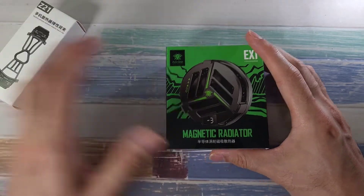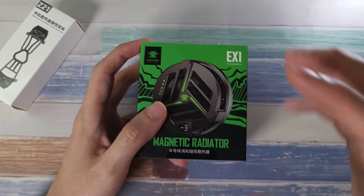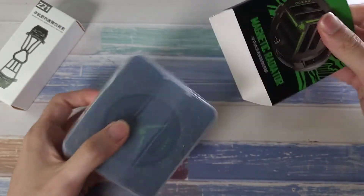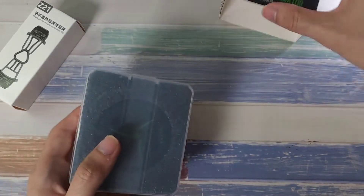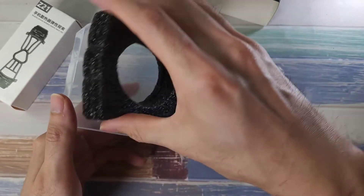We also have this phone clip here which I'm going to show you how to use. This is pretty interesting because if you guys are into a lot of gaming, this will actually help you cool down your phone and give you good performance with that magnetic attachment. In terms of the packaging, it looks really nice — very clean, very simple, and very small. Let's open this up and see what we're going to get.